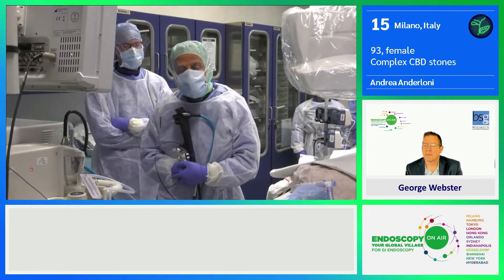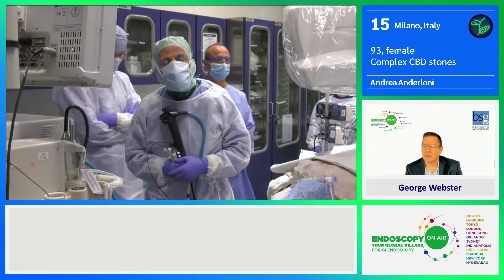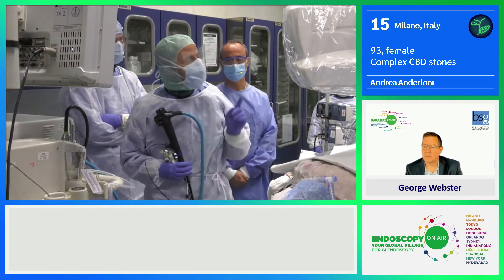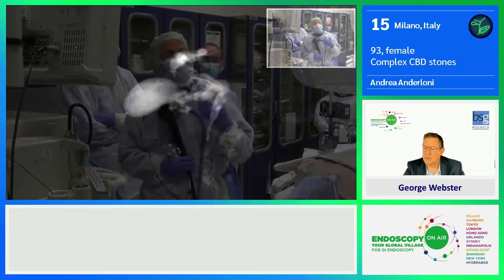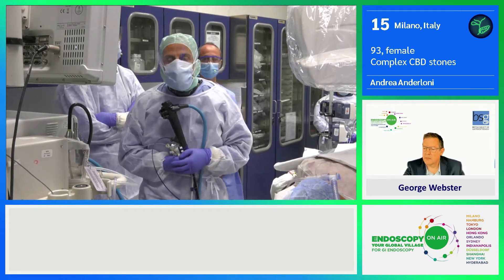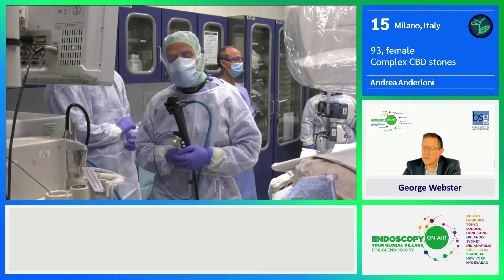In another hospital they tried to remove two big stones from the proximal biliary duct, as you can see from the slide, but despite the use of large balloon dilation, they didn't manage.